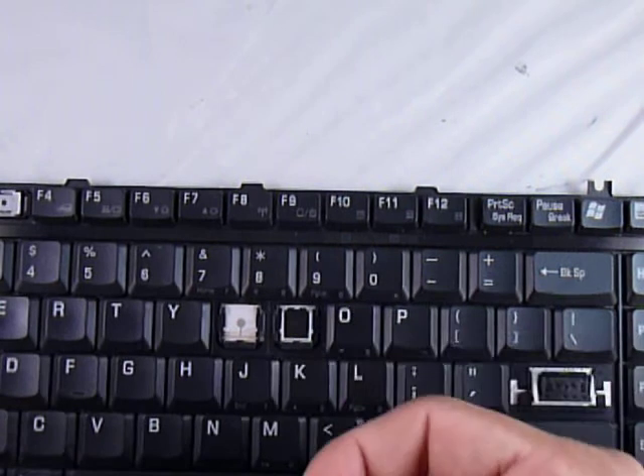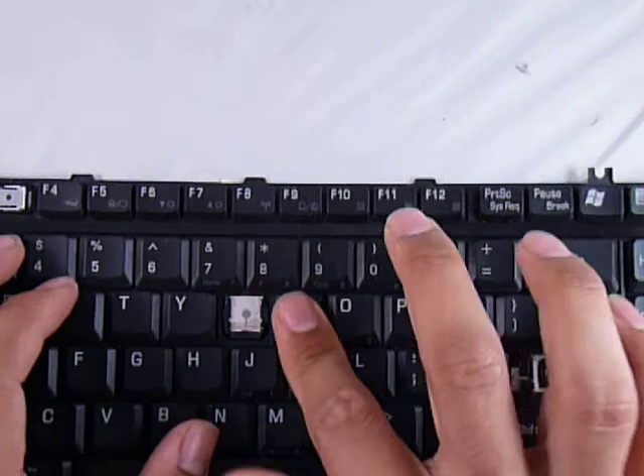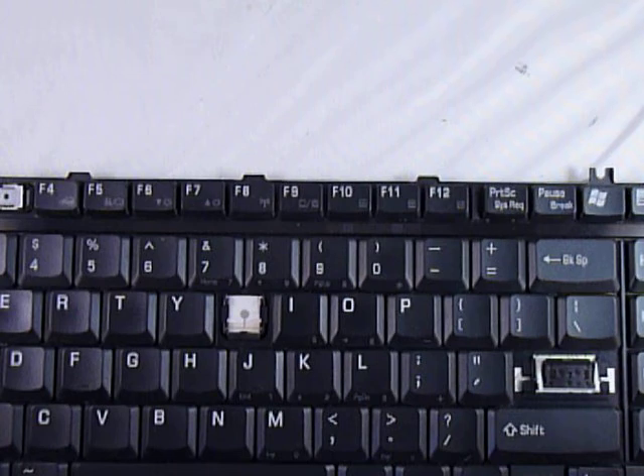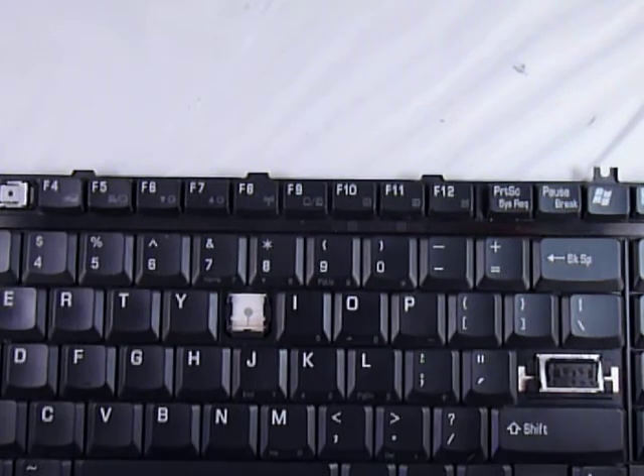Now you get your key, put it right in the center, and push down evenly on all four sides. You'll feel it click, but make sure to tap it around a bit. And there you go.